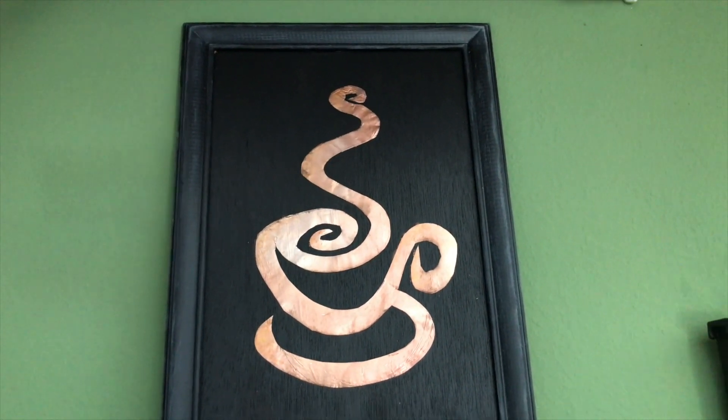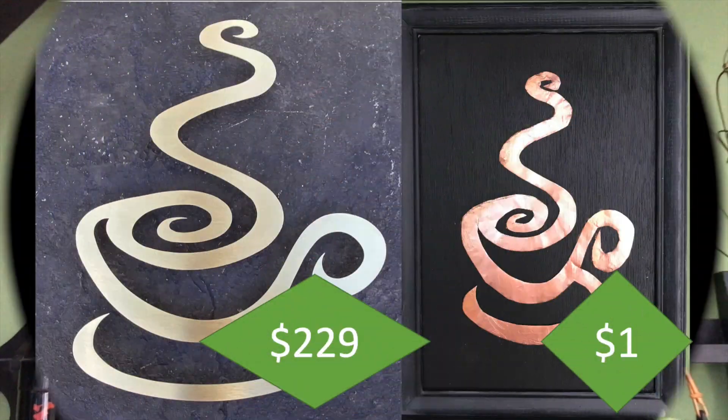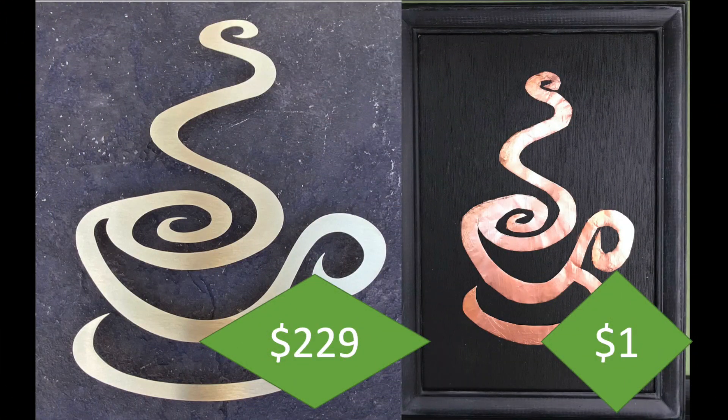Tell me what you think. And here we have a comparison: $229 USD versus mine for only $1. Smaller of course, but nevertheless.